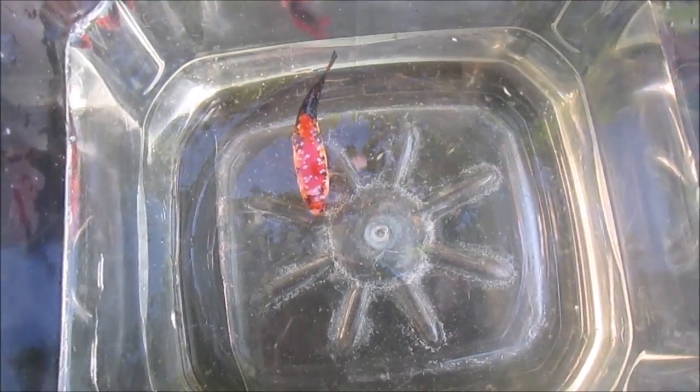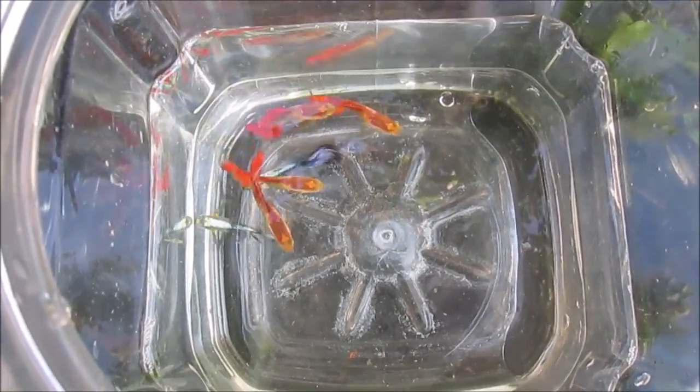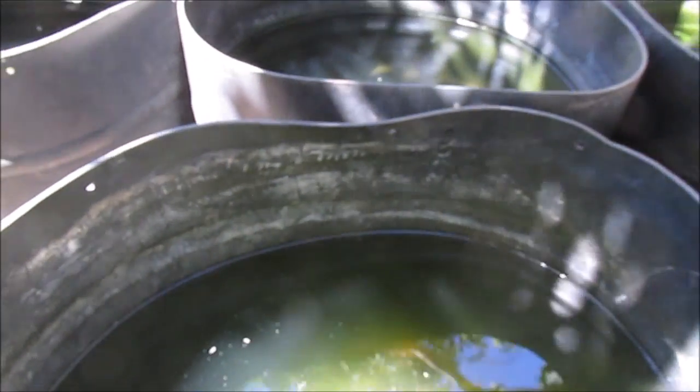It seems like my betta loves the Moina. Guppies seem to like them too. Here's one last look at the Moina in a green water tub. Thanks for watching.